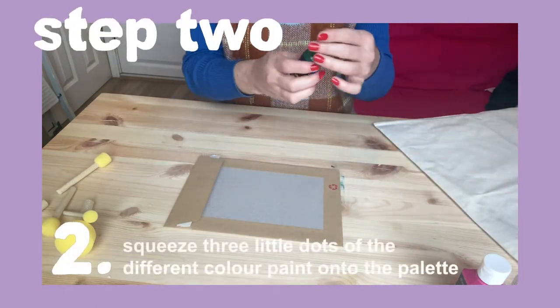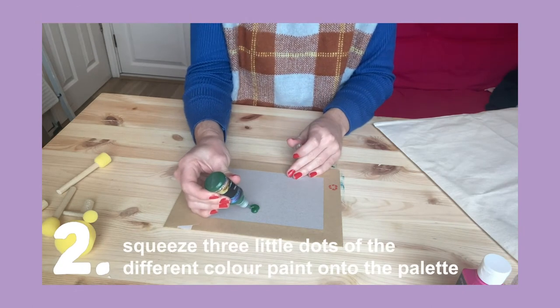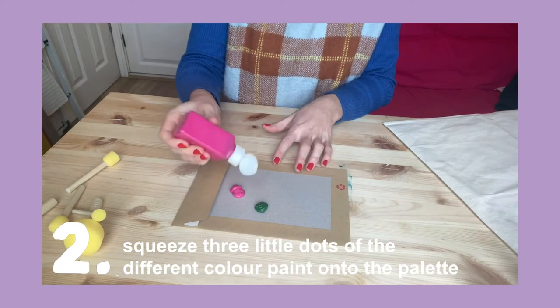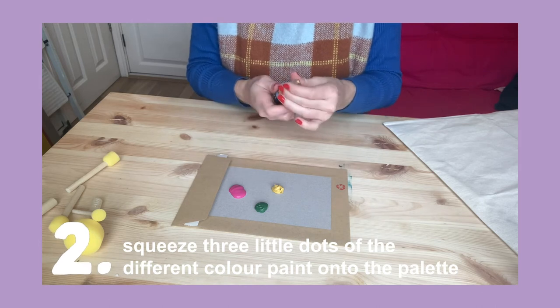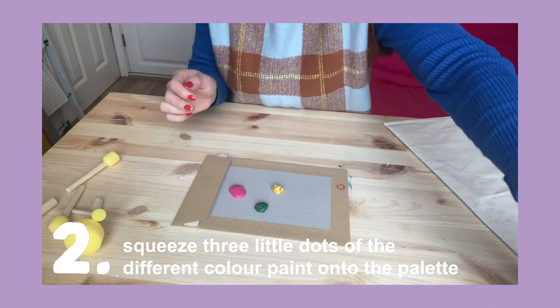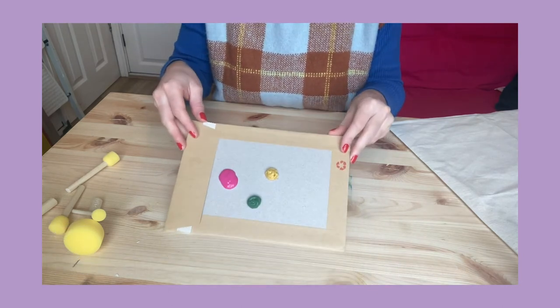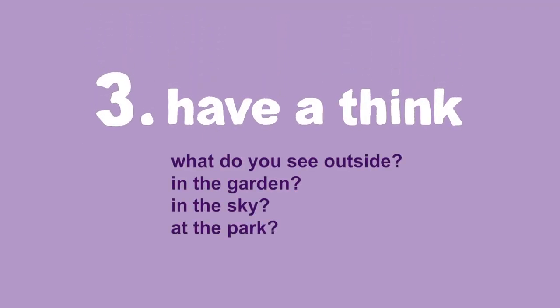I'm going to squeeze three little dots onto the envelope so these are now ready for us to dip our sponges into. Think about what you might see outside in the garden or at the park — maybe even go outside and have a look to get some inspiration for your design.